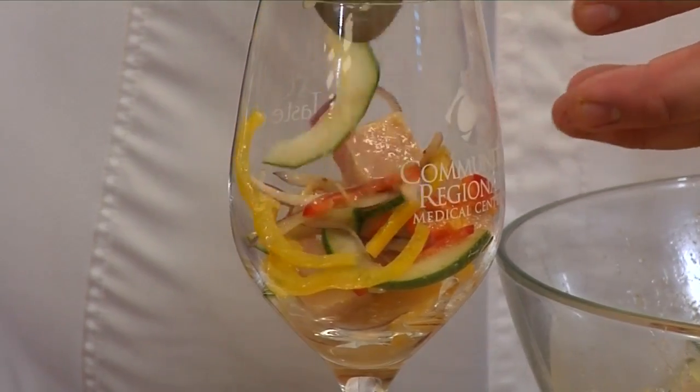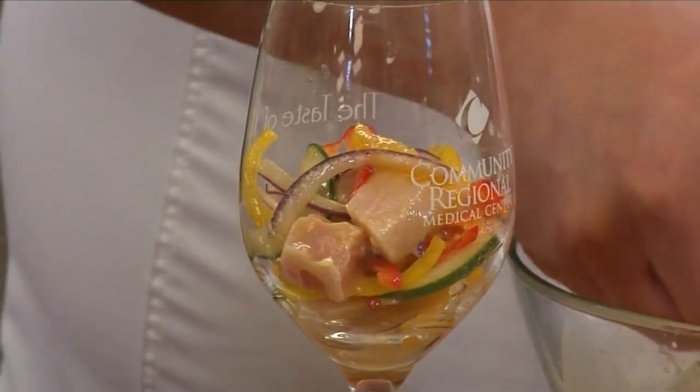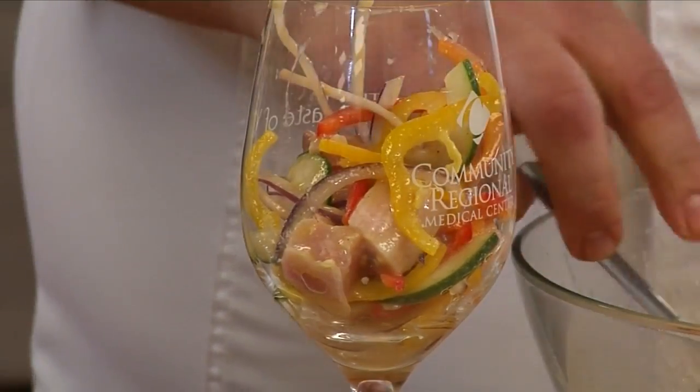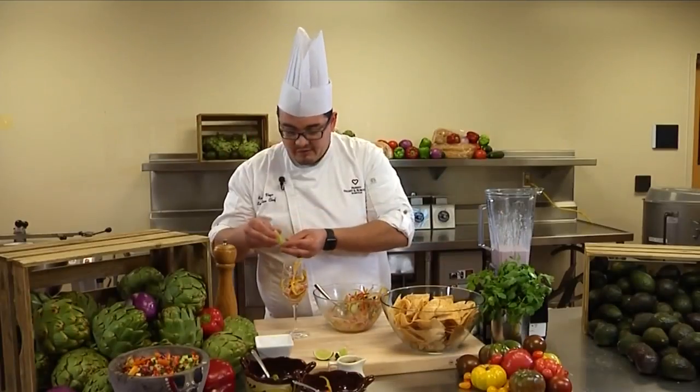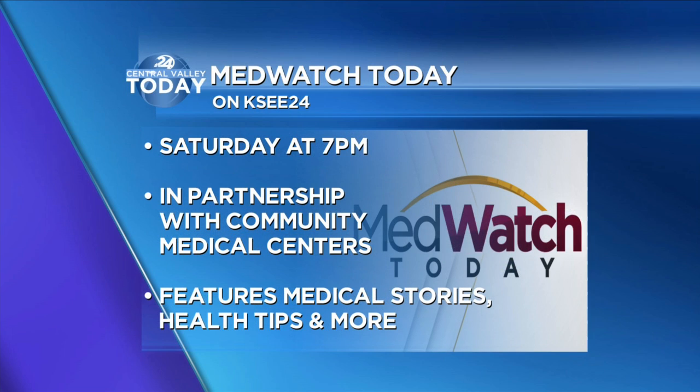After it's all mixed up, you could present it in a bowl or a nice wine glass for a party or a get-together, just to make it a little bit nicer. And don't forget the lime — everything is good with lime.